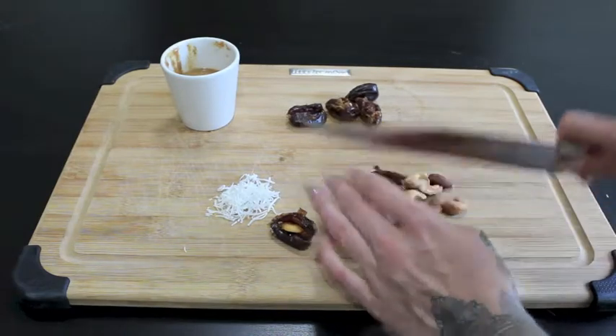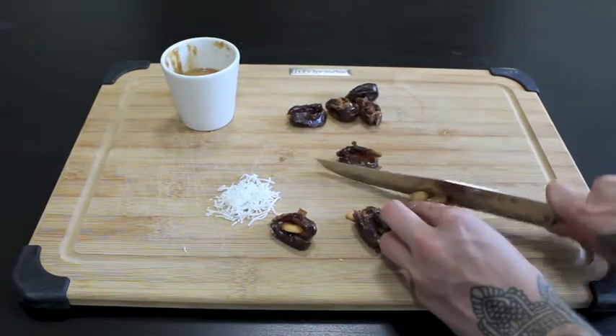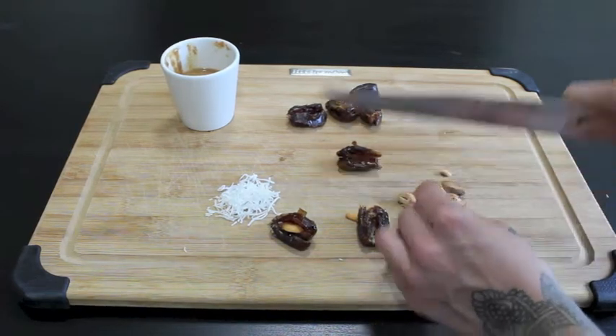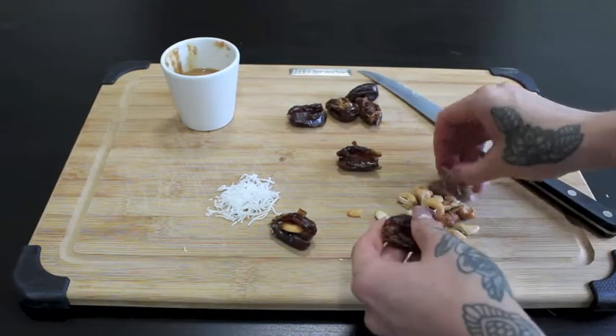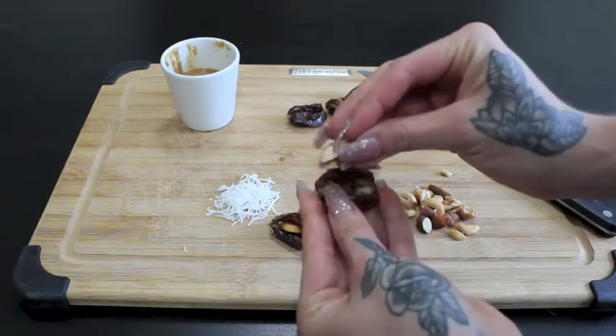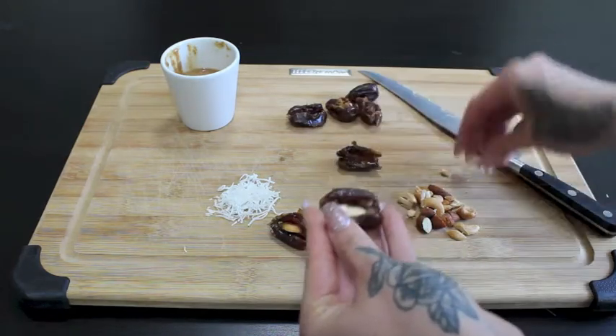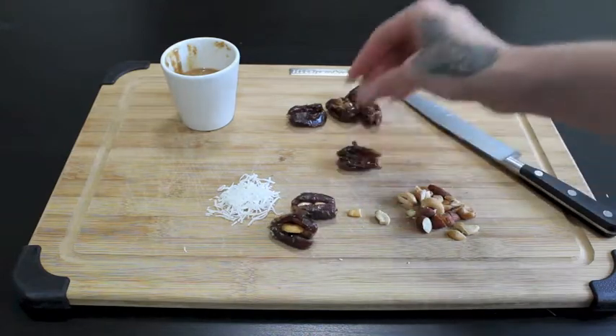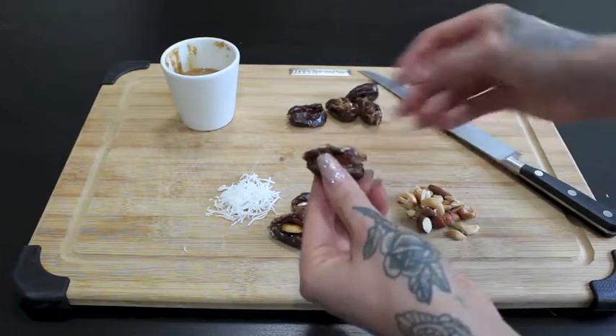You can crack the nuts in half if you want — we might actually have to do that because this is a massive cashew. I'm just going to take this super sharp knife and go down the middle of the nut. It's actually okay that it's a bit crumbly because it's going to be a lot easier to squish in there and get the nut butter in. So we've placed our little present in the date. You can mix up the nuts if you want.